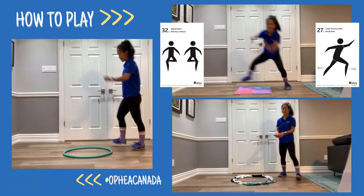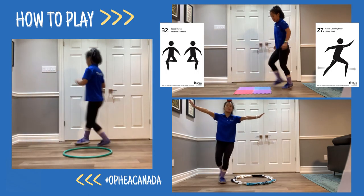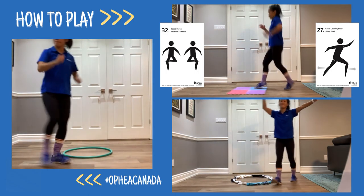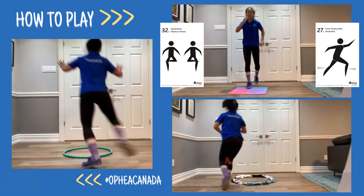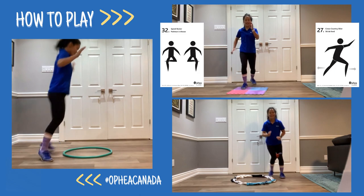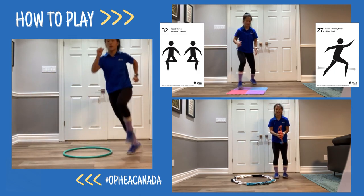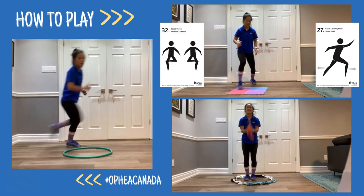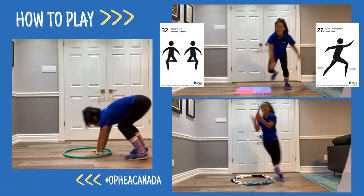Here are some ways to play the game Hoop Play. Explore different locomotor movements such as walking, galloping, and skipping in different directions. Try exploring where your hands and feet go around, in, and even on the playing area. You can even incorporate Ophia's 50 Fitness Activity cards as an exploration activity — try the speed skater or the cross-country skier.